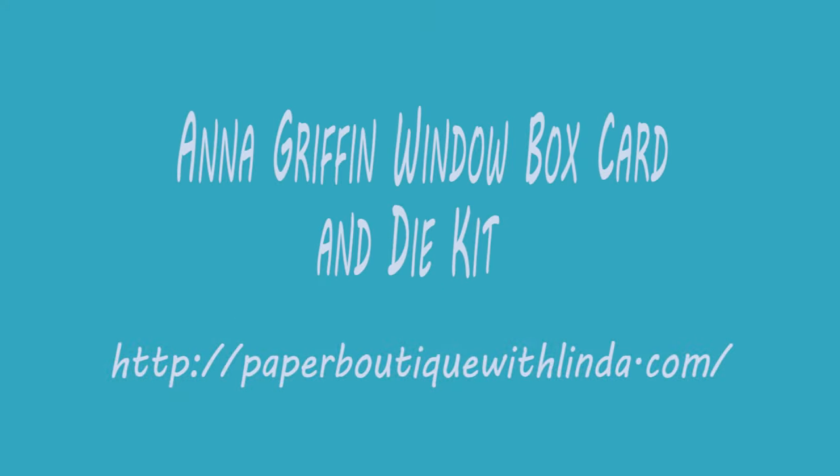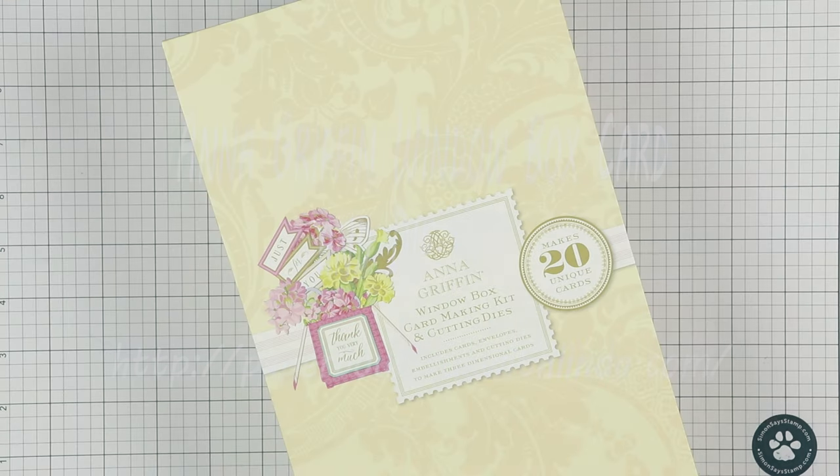Hi, I'm Linda from PaperBoutiqueWithLinda.com. I recently purchased the Anna Griffin window box card and die kit and I love it. First I'm going to show you the kit and then how to use the cutting dies.